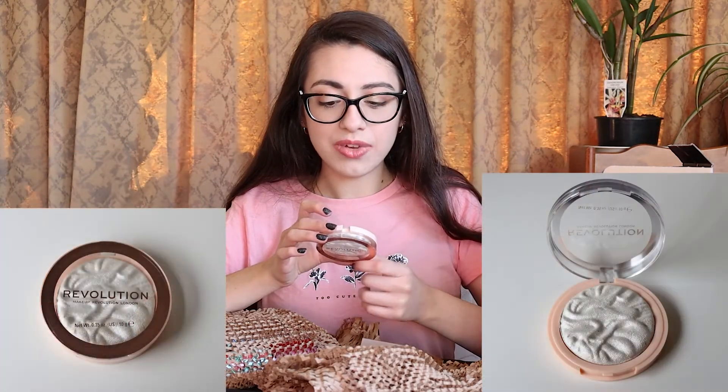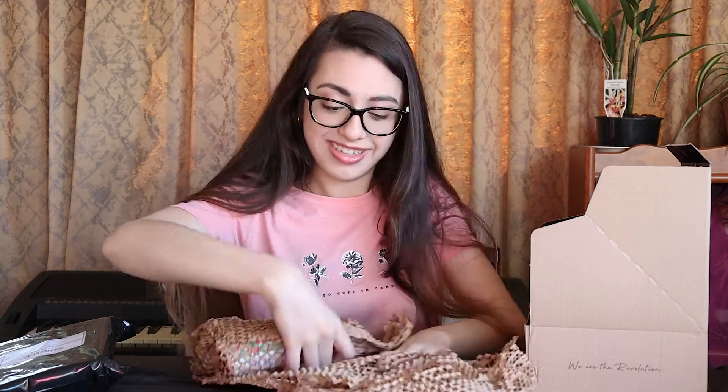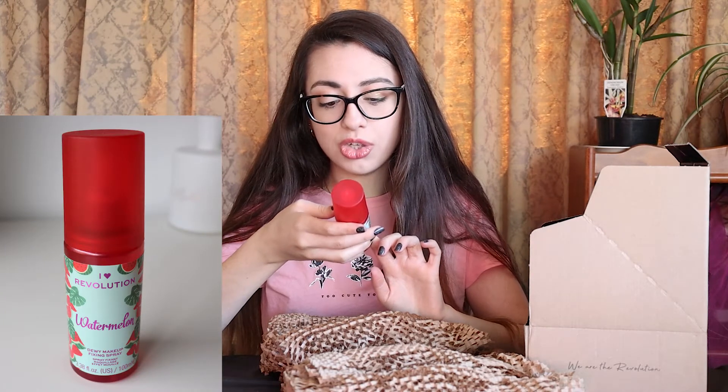Something really smells like watermelon. It's like a pasta parcel! So the first things I've unwrapped are the Revolution Wispy Lash Feather Effect Mascara, the Revolution Highlighter Reloaded Set the Tone, and the Revolution Pro Lustre Highlighter in White Rose. Now I'm really excited about this one so I'm going to unbox it right now — the inside looks amazing. So it has revealed something else; this is what smelled like watermelon. It is the I Love Revolution Watermelon Dewy Fixing Spray.